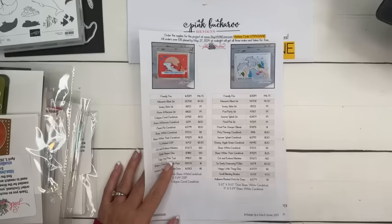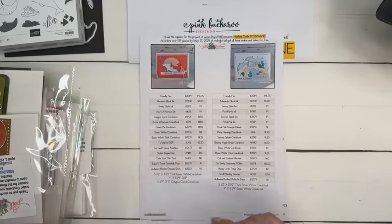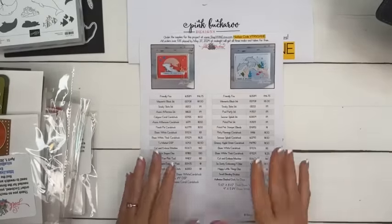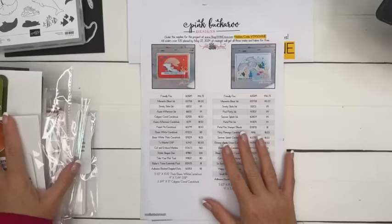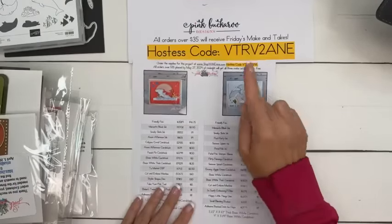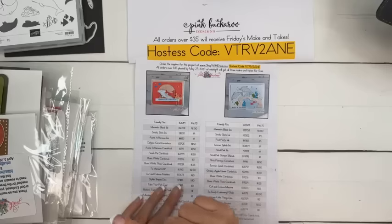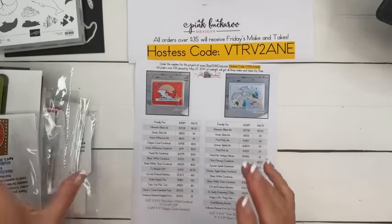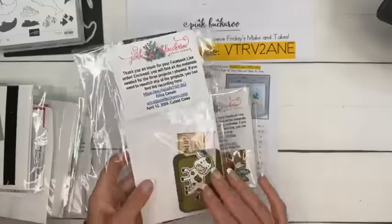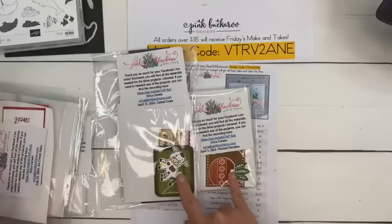Thank you. And if you didn't order during this last week's free shipping, not to worry — you can still qualify for today's projects for free. Any order over $35 between now and Monday at midnight using this host code will get these three projects as a kit from me for free. They come — you will do all the stamping, I don't do any stamping.